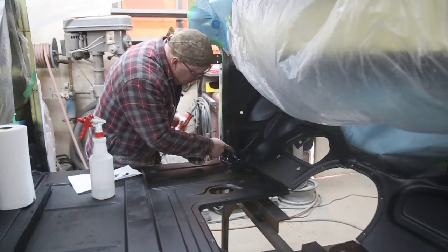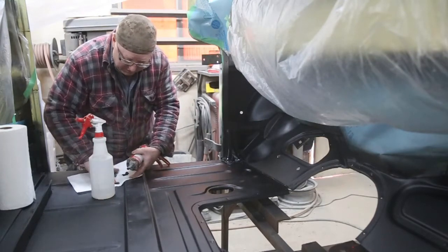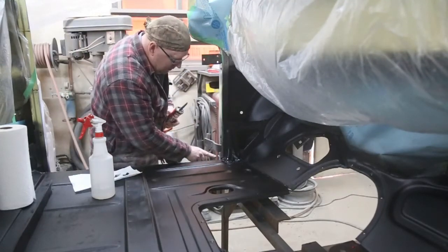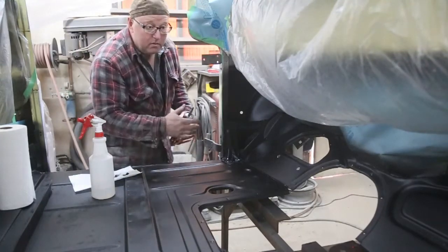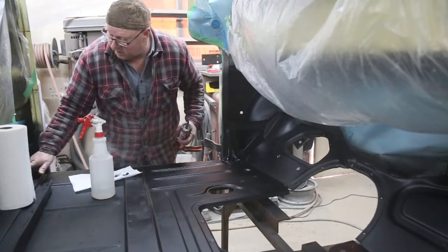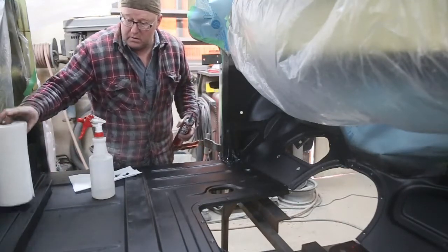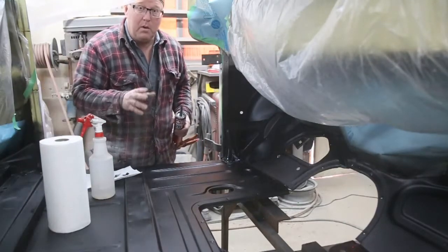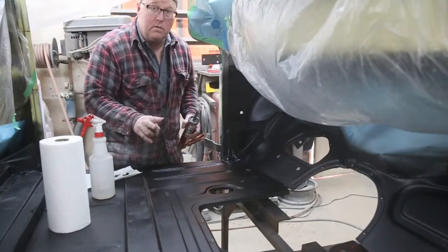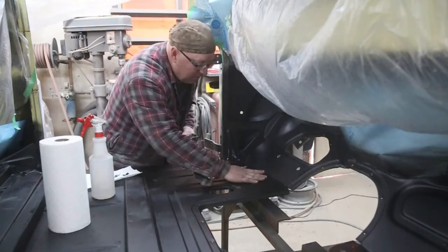We're going to continue with this — got a lot of caulking to do on all these seams, down the edge on the door kick, and there are some spots back here where the sealer has broken away and gotten old. So we'll do it all up. After that sets up, two coats of base and then a couple coats of clear, and the floor is done.